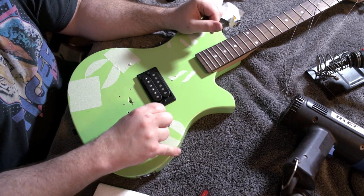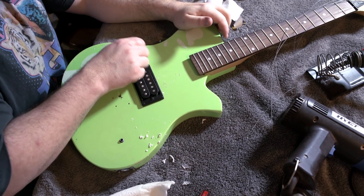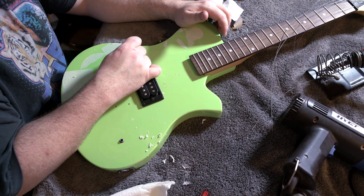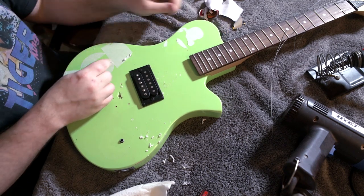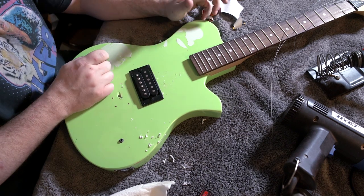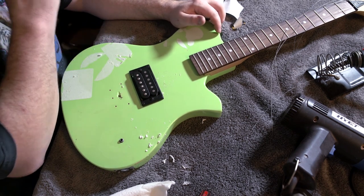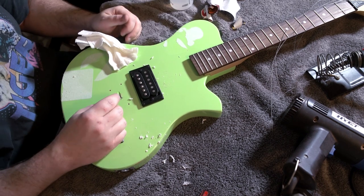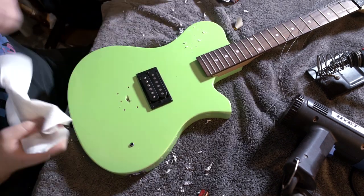I wouldn't recommend a plastic paint scraper because those tend to have burrs on the edge that'll scratch your finish. Anytime I redo a cheap guitar I inevitably get 300 comments about 'Richard, it's not worth it, you're wasting your money.' Yeah, you're right, I am - because I think this kind of thing is fun. If I were a more urban gentleman I might call some of you haters. I enjoy making something most people consider useless into something playable and interesting. Also, I'm pretty used to working with acetone - if you're not, you might want to wear gloves.